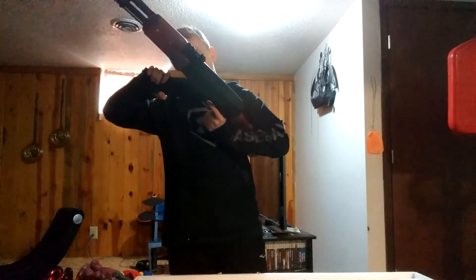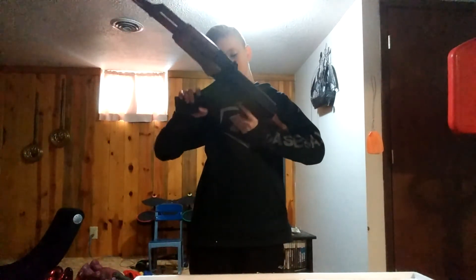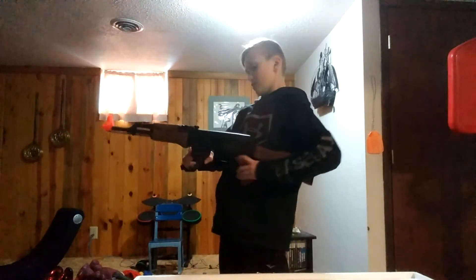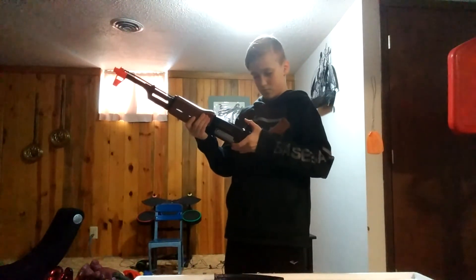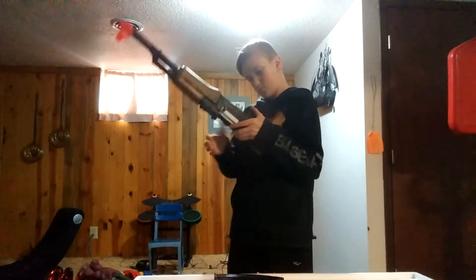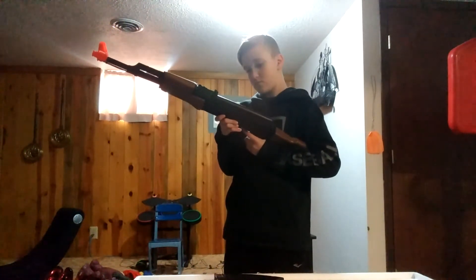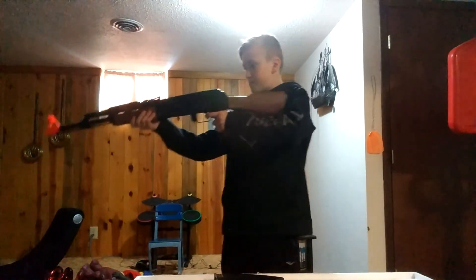You just hold down the trigger or fire separately. It says it was semi-auto. See what you see — I think it's pretty cool. The safety is right here. That's nice. So I'll do a firing video on this.